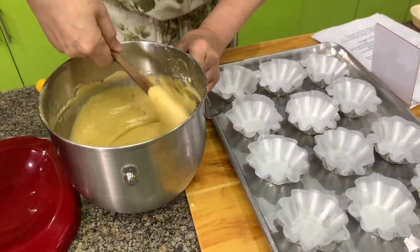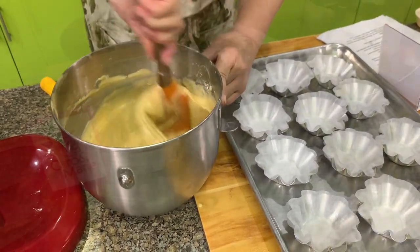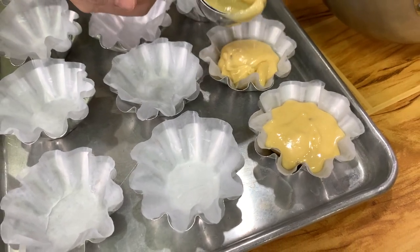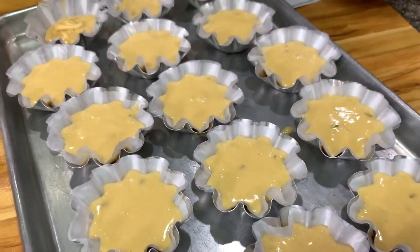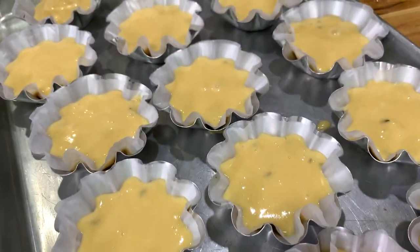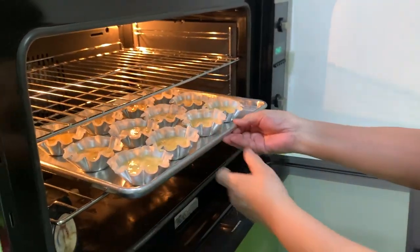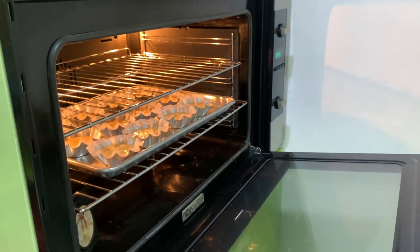Before you scoop, make sure you scrape the sides and the bottom to make sure that everything is well mixed. This should be about one-fourth cup per piece. We're able to make 27 pieces, and the mold is four and a half inches. Let's put this inside a 340 degree Fahrenheit oven for about 25 to 30 minutes — we will check after 20 minutes.